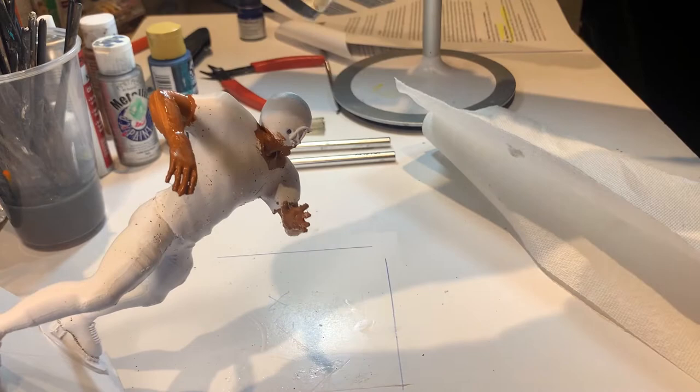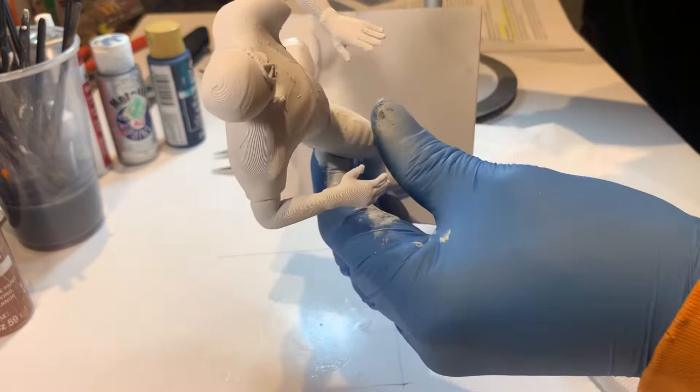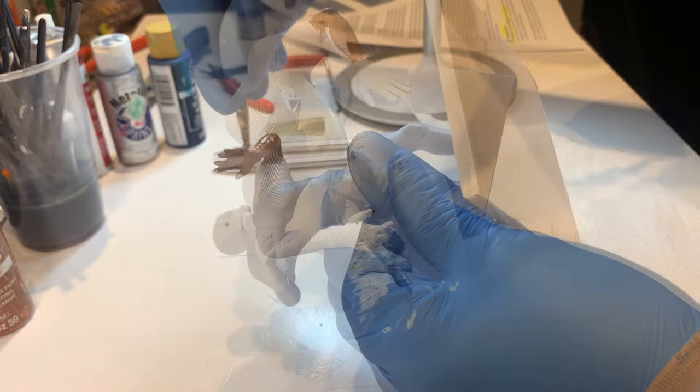The basic painting process begins with painting the skin tone in a base color. For Caucasian players, there is a paint tone named 'flesh' that can be used as the base color. For African American players, there are a few shades that can be used, including burnt sienna, nutmeg, and mocha.